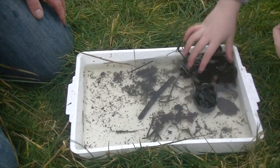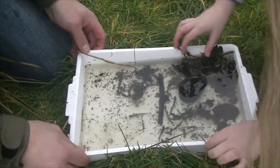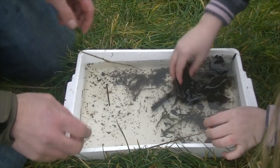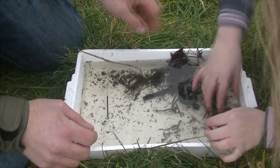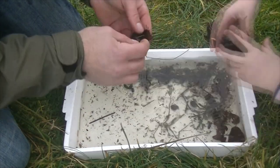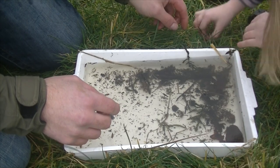So here we are with the contents of the kick sample net tipped onto this wee tray. Karen's just going to start pulling bits of debris out — there's leaves and stones and sticks in there — and we'll have a wee look and see what we can come across. Pull them out, give them a good shake so anything falls off, and if you see any wee bugs, give us a shout and we'll see what you've got.